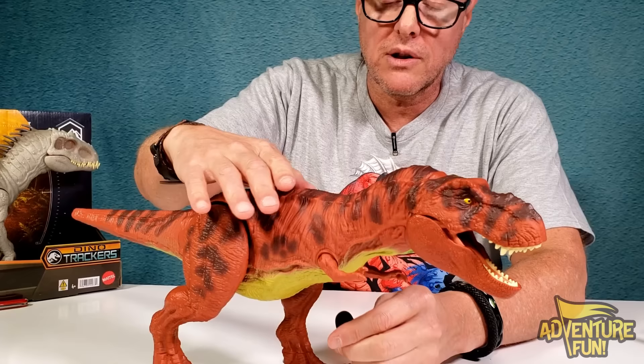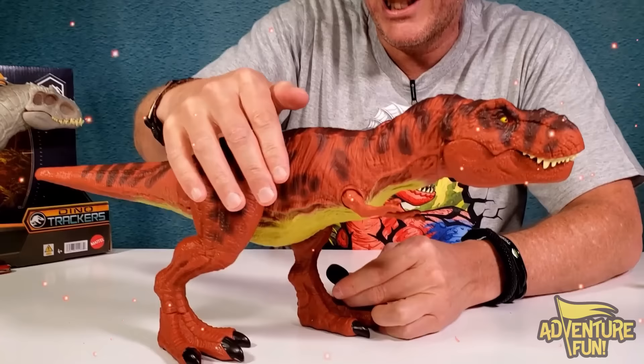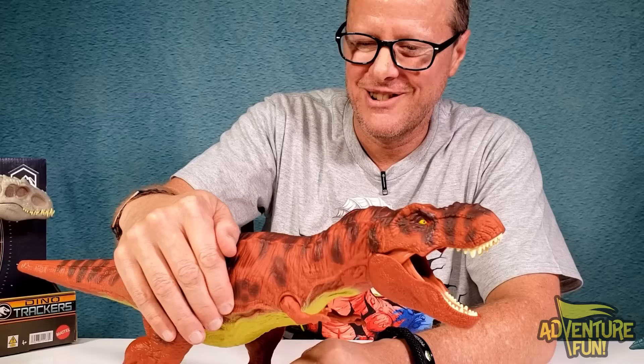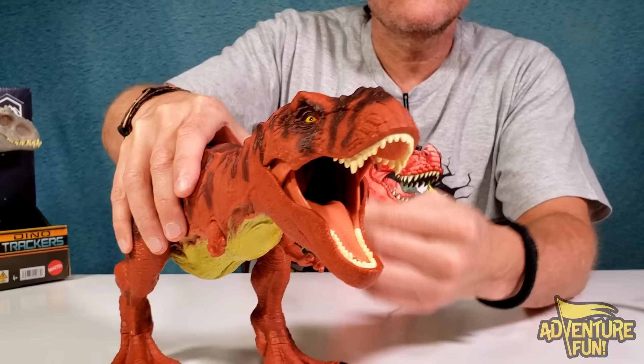Now we want to do the sound - push on the back here, three, two, one! You can see the speaker right there. When it's roaring like that you gotta have the mouth open, otherwise I'm just not believing it! That one's cool - it's like got that raptor sound, or like a snake just before it strikes. That was a cool sound, I really like that one.